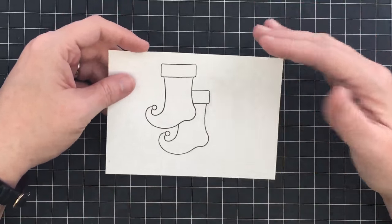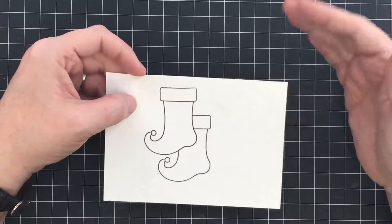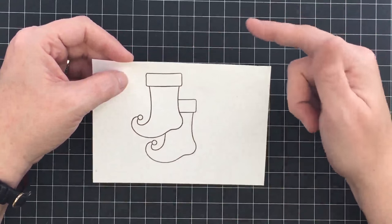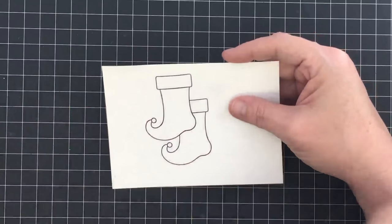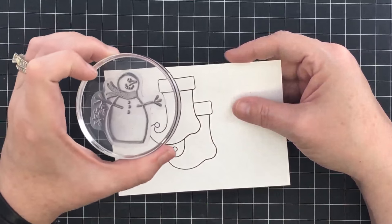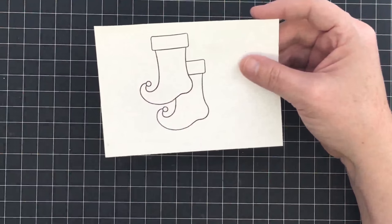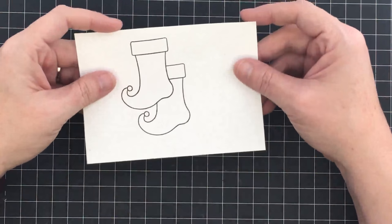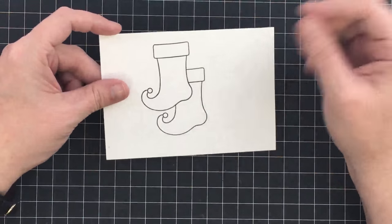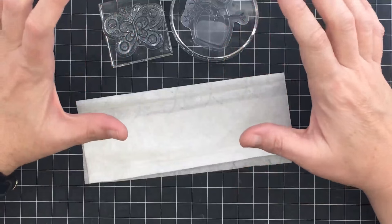Digital stamps are simply printable images. They are stamps you print out from your computer. When creators make a stamp line, they may also offer digital versions so you don't need the physical stamp — you purchase the image, download it, and print it onto cardstock or paper as many times as you like. Some people print digital stamp images to color them. You buy it, download it, print it, and use it however you like.